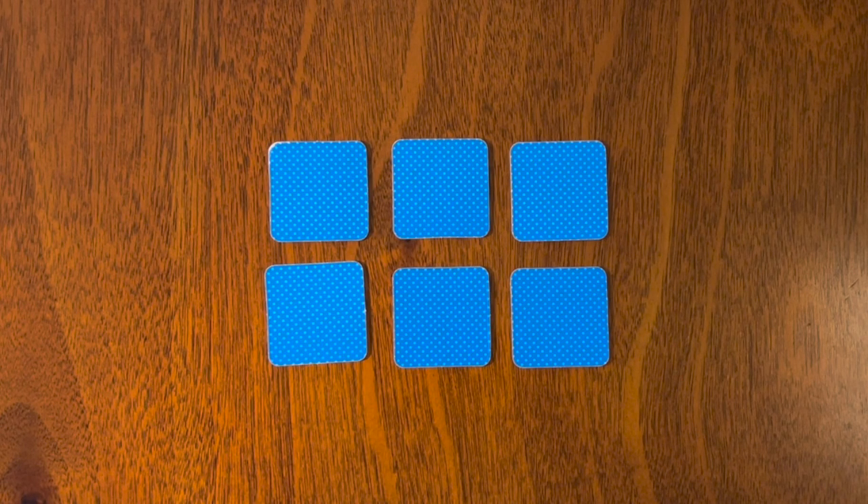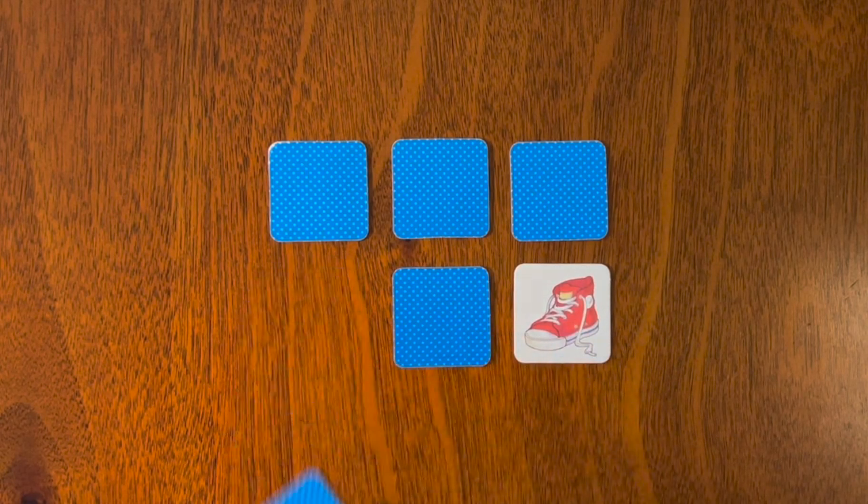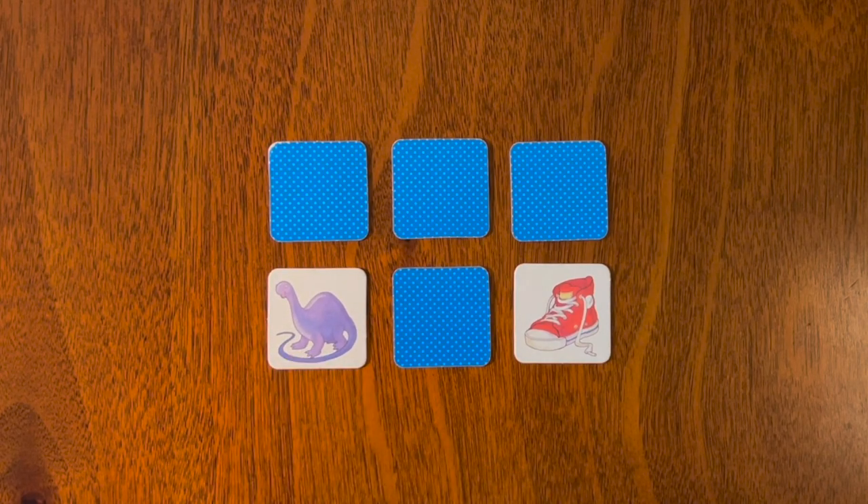What is up everyone! Today we are playing one of my favorite games: the memory game. We'll turn over our first two cards — we have a red shoe and a purple dinosaur.